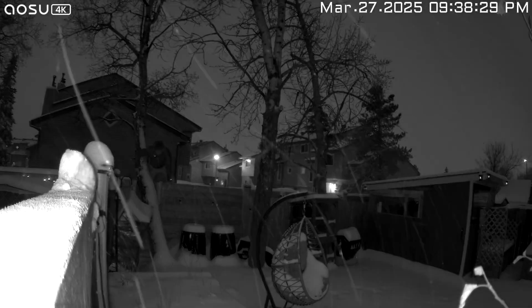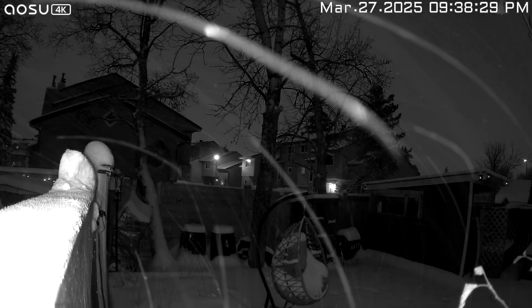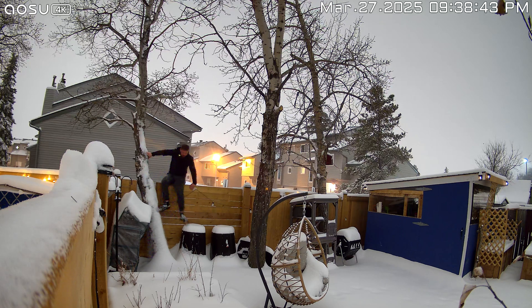The other setting is color night vision, where when somebody comes into the frame, the color night vision is activated. But when there's no detection, it goes back to black and white. And this looks pretty clear — you can see people's faces, you can see someone coming into the yard — and honestly, the night vision on this is pretty good.